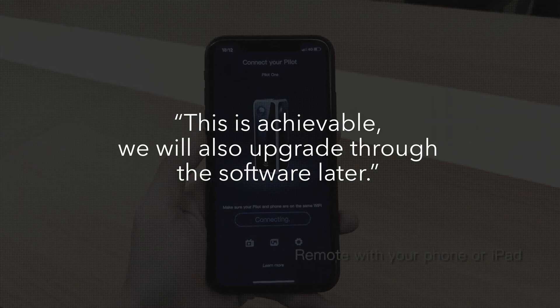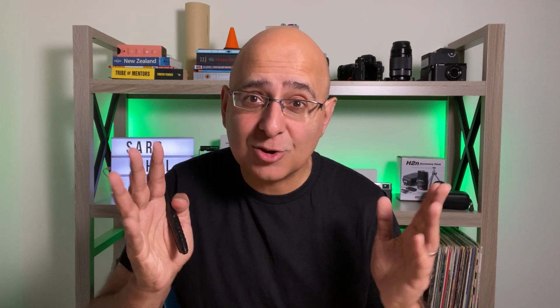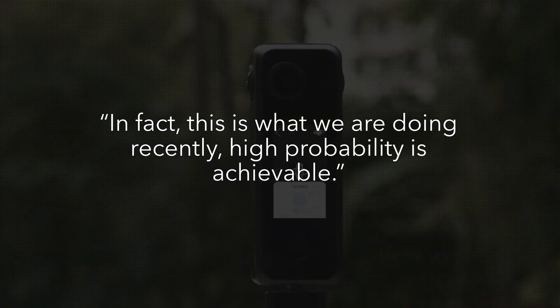My second question was, will we be able to add labels in Pilot Tour? The answer is yes — this is achievable and we will also upgrade through the software later. So no time scale yet, but you can look forward to that feature. My third question: can we use Pilot Tour if we have a Pilot Era, not just for the Pilot One? And the answer here is yes — great news for you Pilot Era owners. They said, in fact, this is what we are doing recently. High probability is achievable.